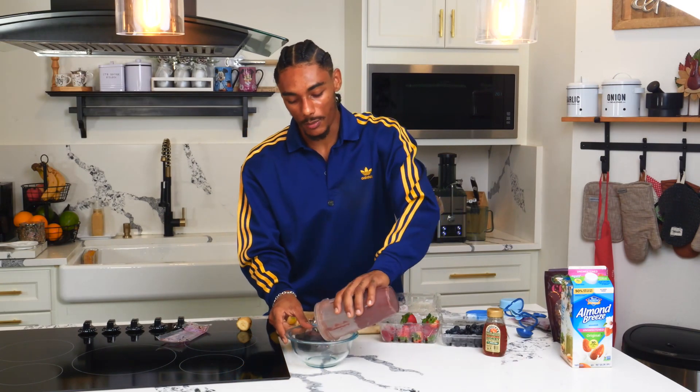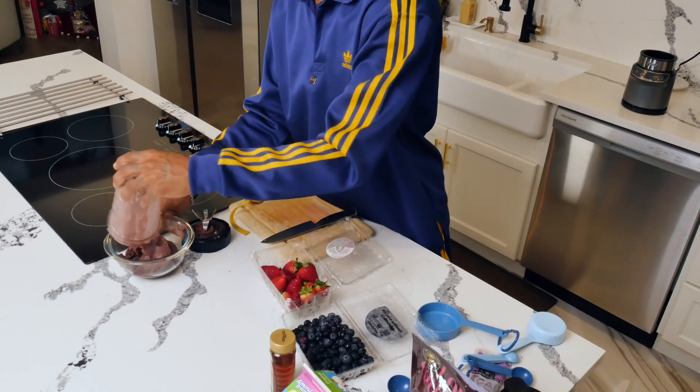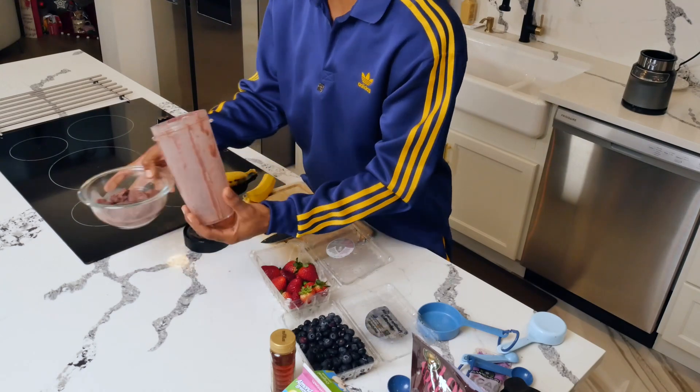Boom. At about a minute and a half, give or take a few seconds, we got our bowl ready to pour. We can get it out of there — super smooth, super creamy, super pretty.